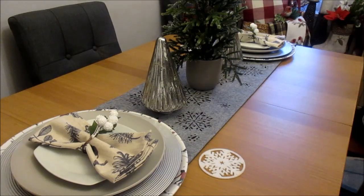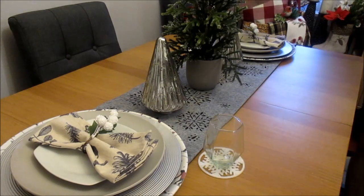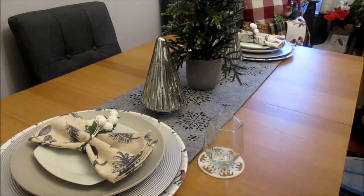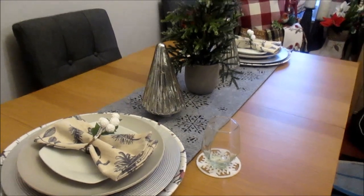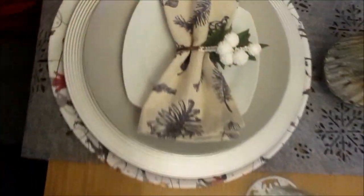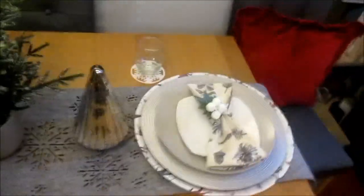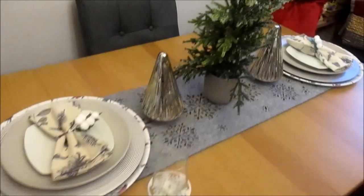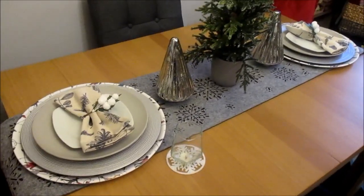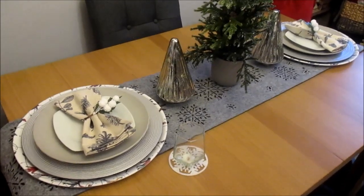And then we have our felt snowflake coasters. Obviously you'll use your cutlery and so forth, but I know you guys know what to do with the cutlery so I'm not going to be showing you that. And that, crafters, is the grey silver snow-themed tablescape. Let's take you in for a closer look. Thank you very much for joining me — you will see me again soon, take care, bye!